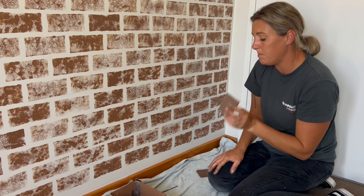Now that the wall is finished and dry, I'm just going to go in with my eraser and get rid of all those pencil lines we put in earlier. And there we have it — a beautiful brick feature wall that has instantly added character to this space.